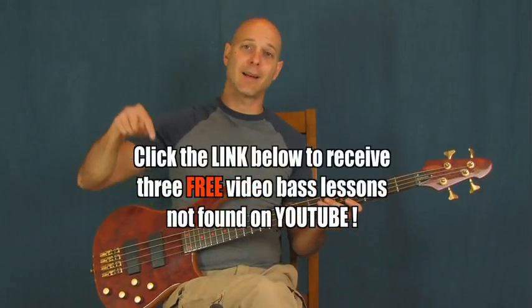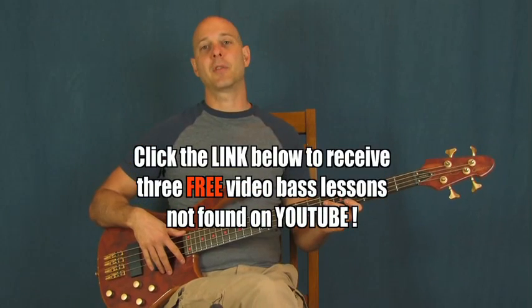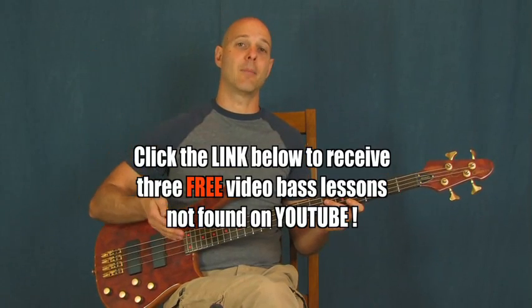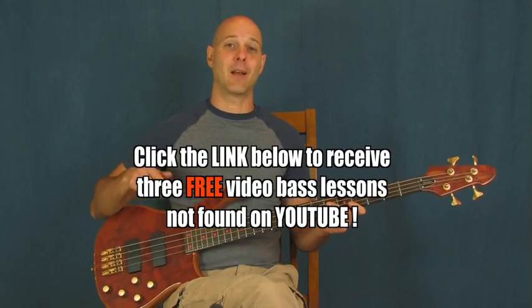I am Finbar of Finbar Bass. So if you haven't clicked on the link right down there in the YouTube text box, one of those links is going to bring you to some lessons that aren't on YouTube at all. You can only get it by clicking that link right down there. There's a beginner lesson, an intermediate lesson, advanced lesson — so something for everybody.